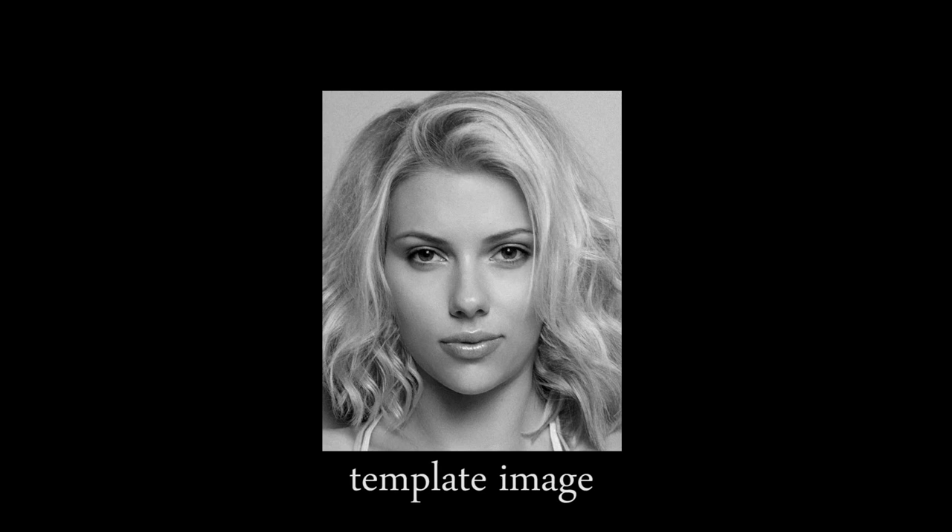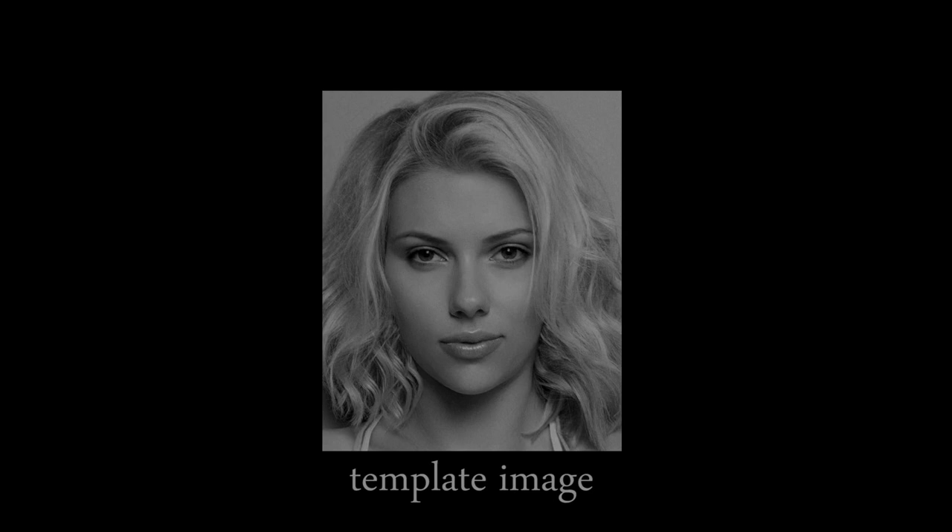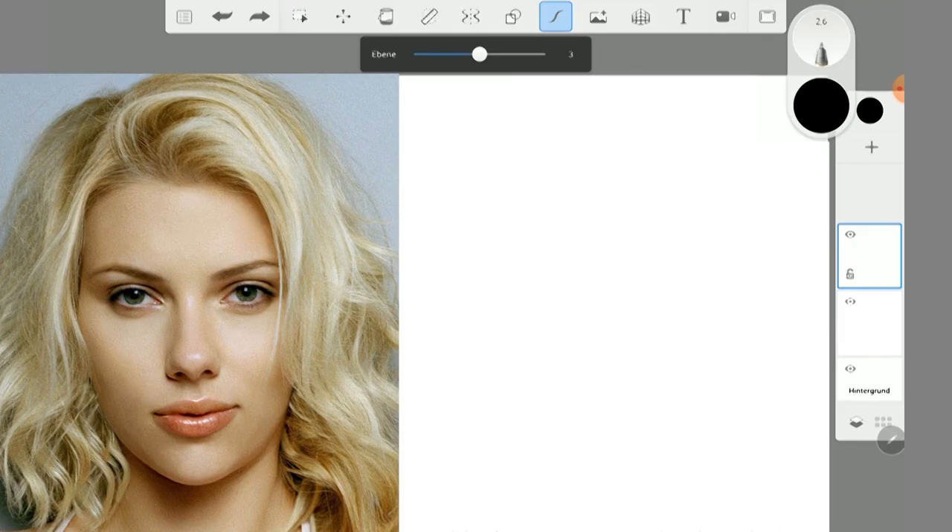I painted Scarlett black and white because in color it would be even harder. This video is not a real tutorial — I myself did not know if I could do it at all. But I'll give you tips and maybe you will like my Scarlett.